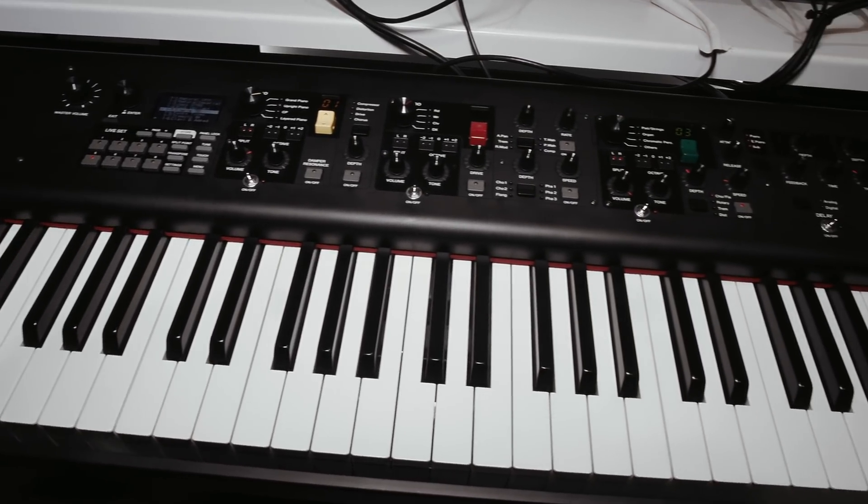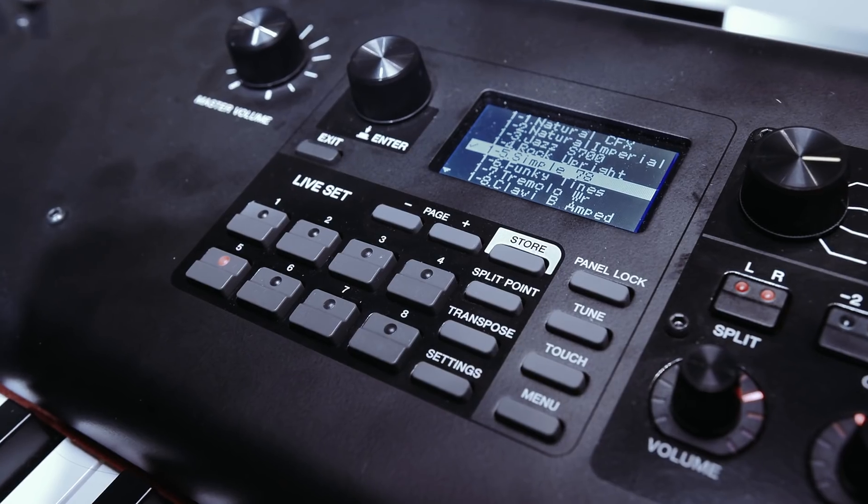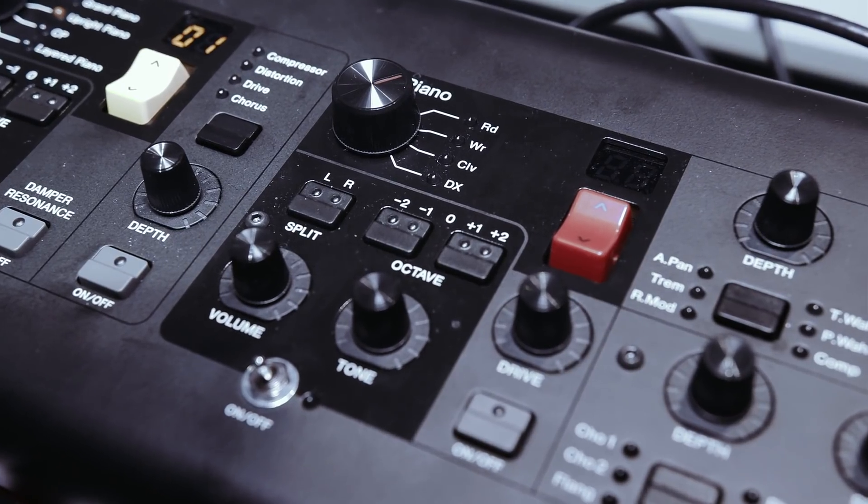In the more traditional keyboard sense of things, Yamaha's new CP series stage pianos were very impressive, making a nod to their heritage of the CP70 and CP80. The new ones have a lovely keyboard action, a really good range of classic piano and electronic keyboard sounds, and are very easy to use and switch between. Pretty much exactly what you want in a stage piano.